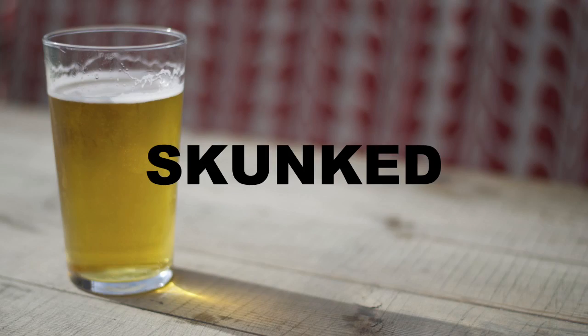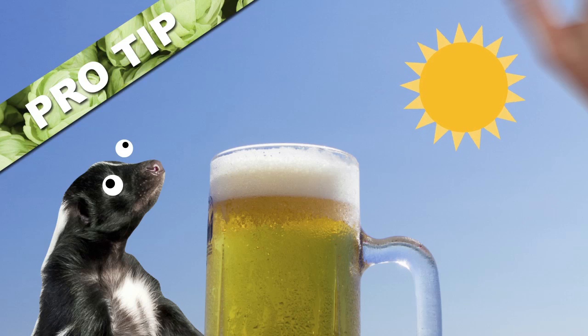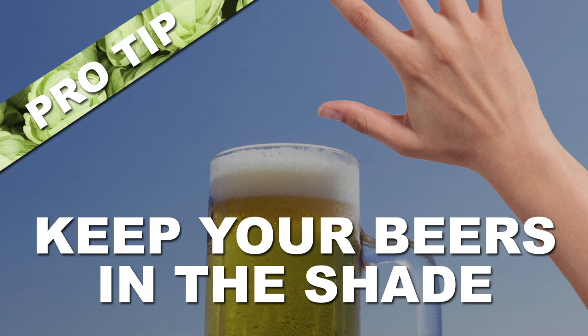A skunked beer is also known as a light-struck beer — dramatic, right? So the best tip: get rid of the light to get rid of the skunk. Draft beers in glass bottles should be kept in the shade as much as possible.